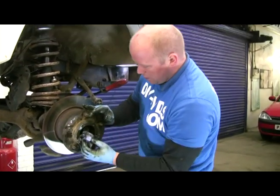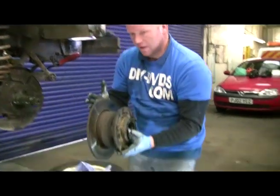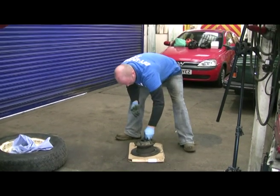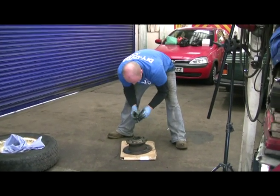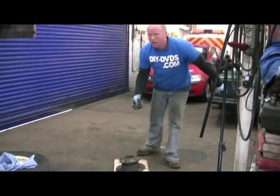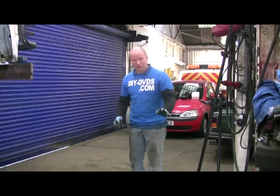Loads of rag ready to catch all the muck that's going to come out of it. One layer over hub and disc — lovely. I'll give it a clean and then we'll come back and explain a couple of details and go from there.